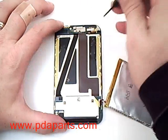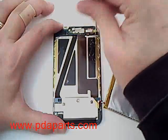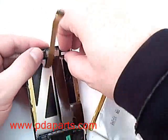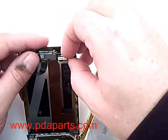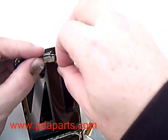Using a small Phillips screwdriver, at the top board you will need to remove two small screws. There is another small ribbon cable connected to the top board that you will need to carefully remove by pulling up and disconnecting it from the connector.